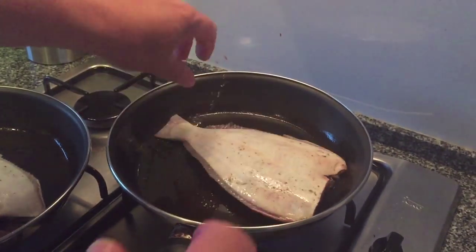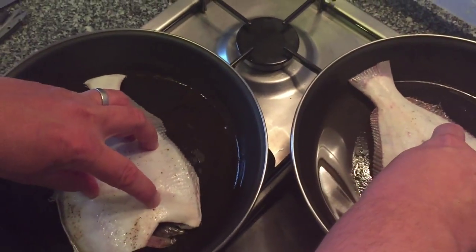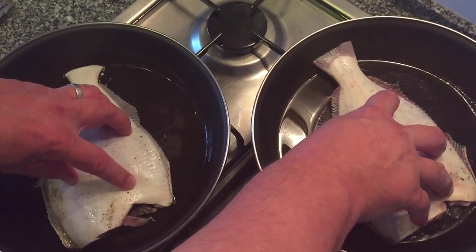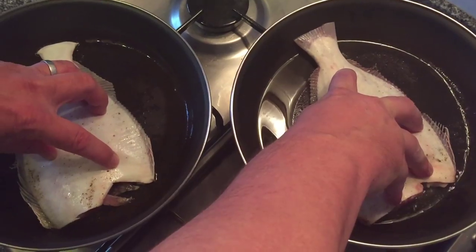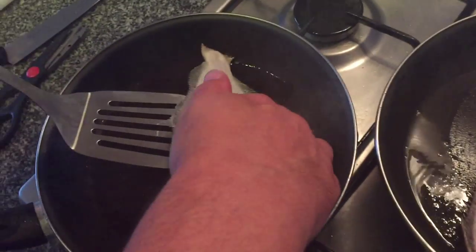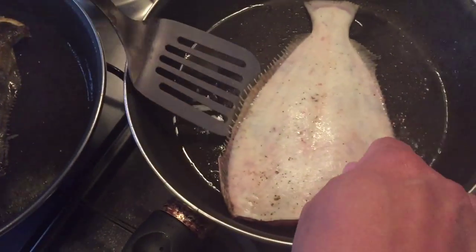Putting the fish in skin side down to start off with and leaving them there for between two to four minutes, depending on how thick the plaice or sole is. My husband's got his fingers resting on top of the fish there, pushing it down in order to ensure it cooks equally and evenly, and then he's just flipping them over with the help of a spatula.